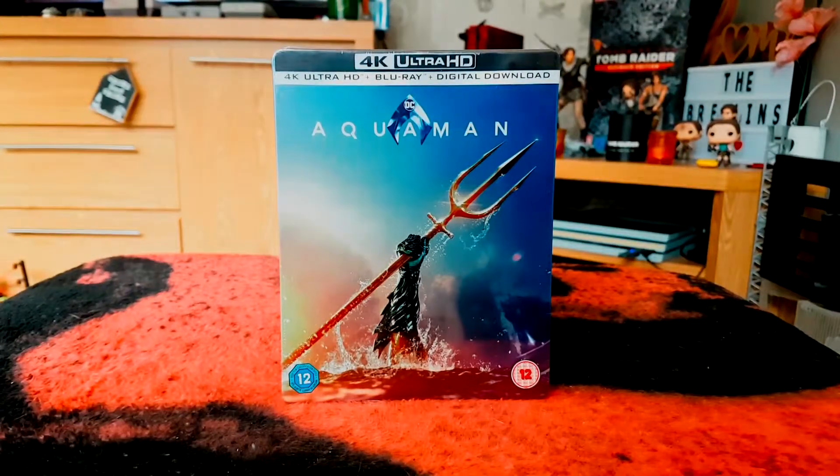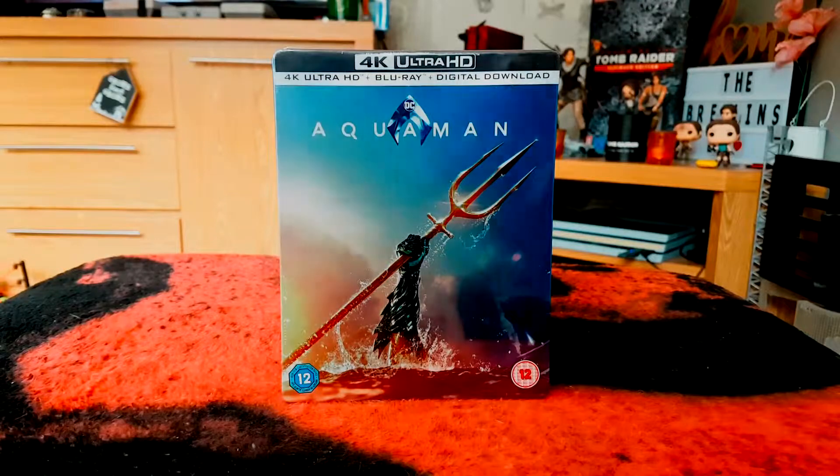Aquaman — I watched it at the cinema twice, I really enjoyed it. It's definitely something different for the recent DC movies: a lot more colour, a lot more humour, and just a better direction for the DC universe. It's a film I can't wait to watch again in the comfort of my own home.